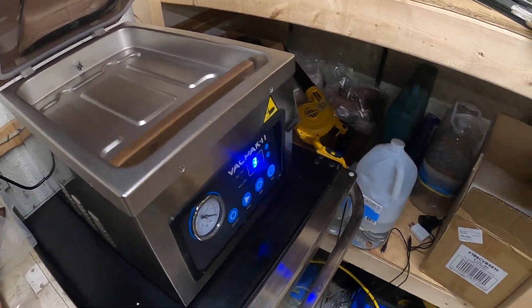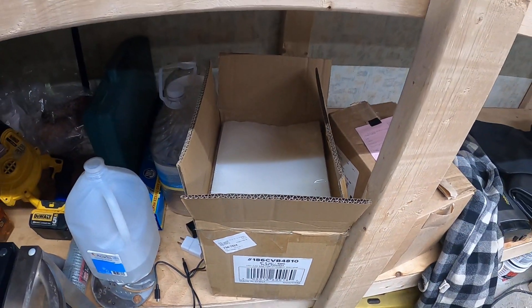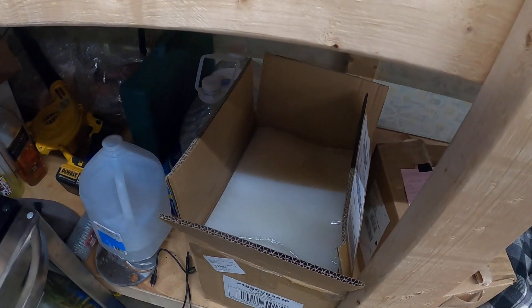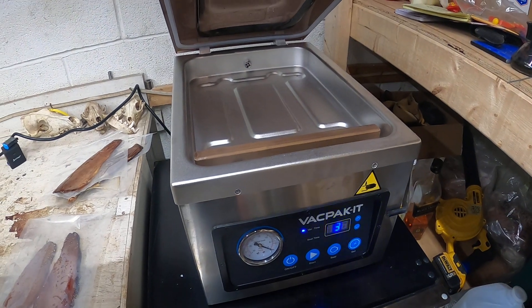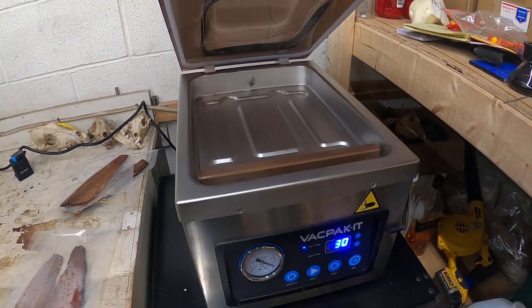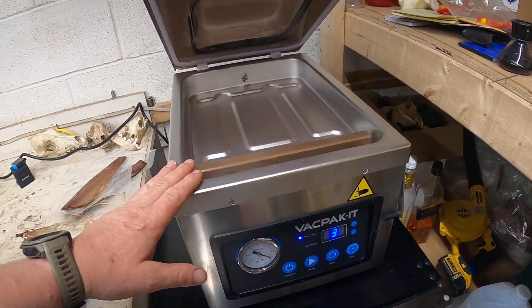FoodSaver and Cabela's brand bags have to have little ribs in them so the air can come out, and that's actually a downside. If you have wet meat or fish fillets, you can eventually suck enough fluid into the machine to destroy it. This machine here actually pressurizes the entire chamber.